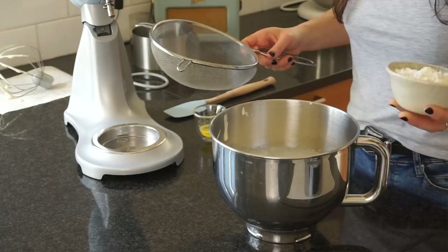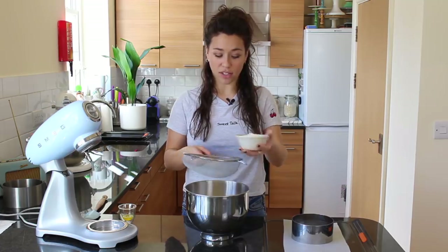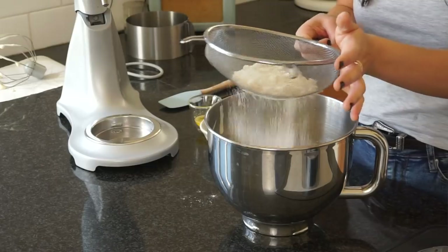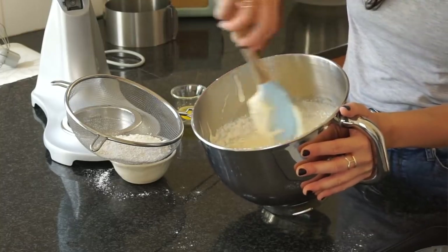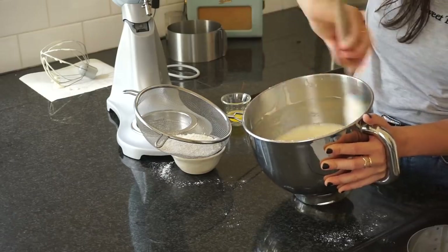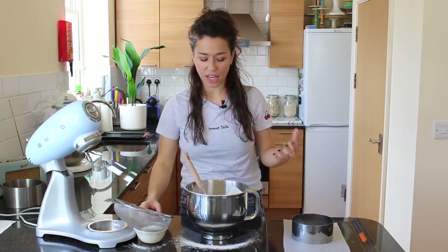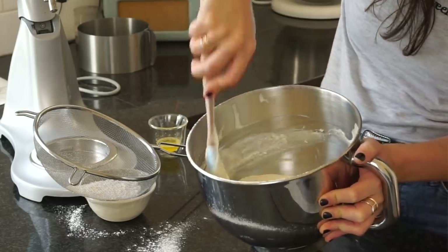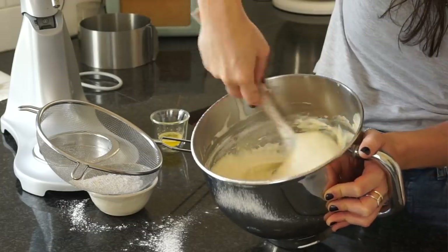I don't usually sieve my flour, but this is a very light and delicate sponge and I don't want any lumps, so I'm going to sift it in — not all at once, because you don't want the egg and sugar to collapse. I'm doing about a third at a time and very gently folding it through so I don't knock out any of that air. I go through the middle and round, then the outside and round — fold in the middle, then the outside.